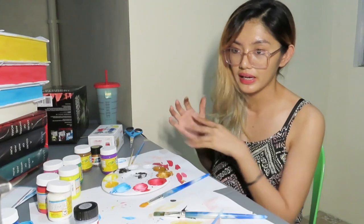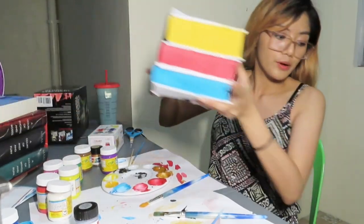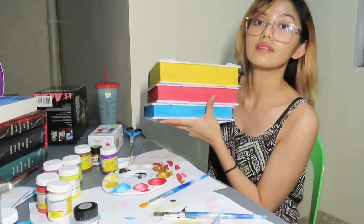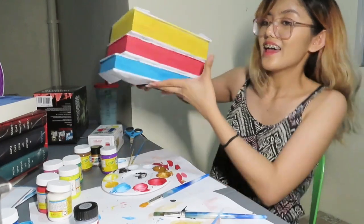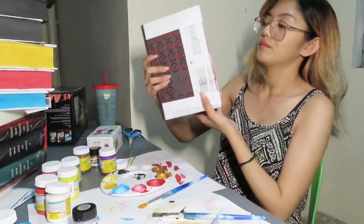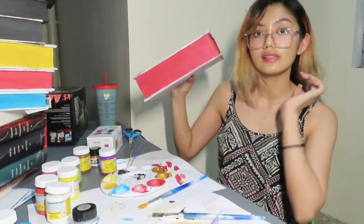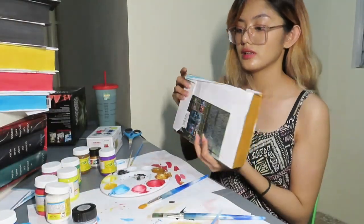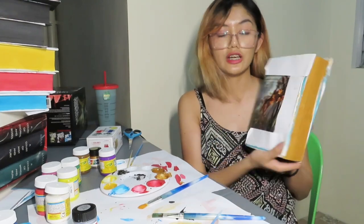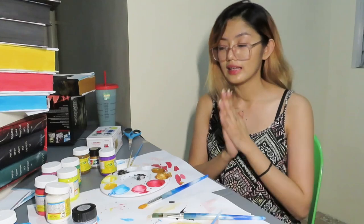I'm now done painting The Daughter of Smoke and Bone — here is the result. And also my Rune edition of Queen of Air and Darkness — I painted it red. And lastly, the first book I painted, Chain of Gold — I painted it gold. That's it for today.